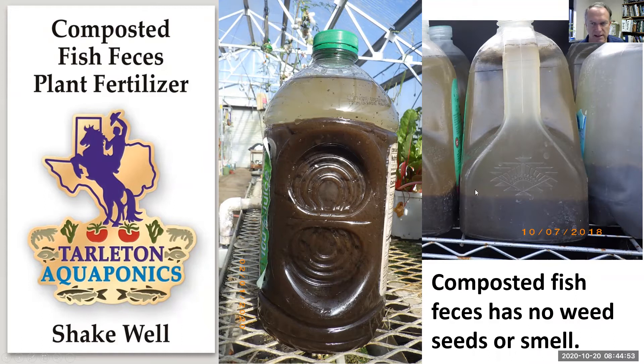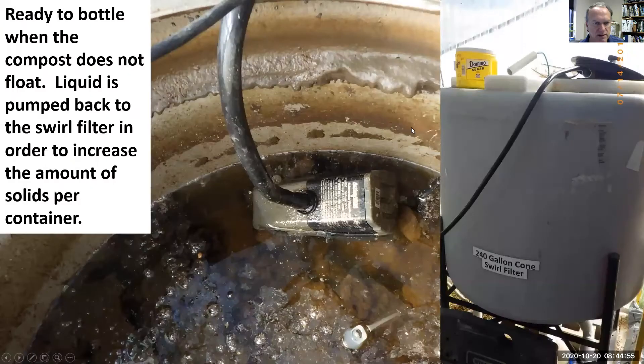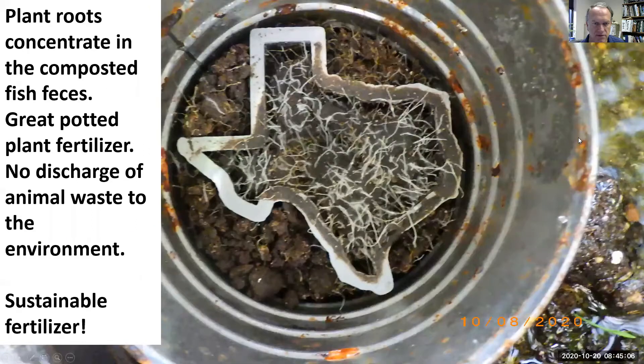There's no smell and there are no weed seeds. We'll turn the water aeration off and pump the water off the top. If it doesn't settle, it's not ready to go into the bottle, and then the dissolved nutrients are back in the system for the plants.